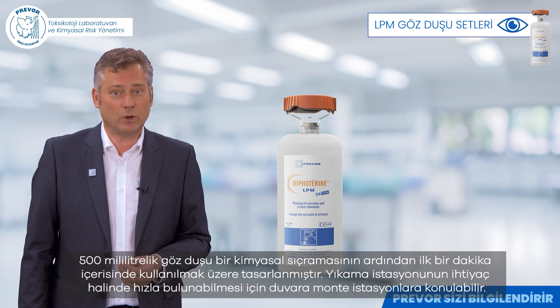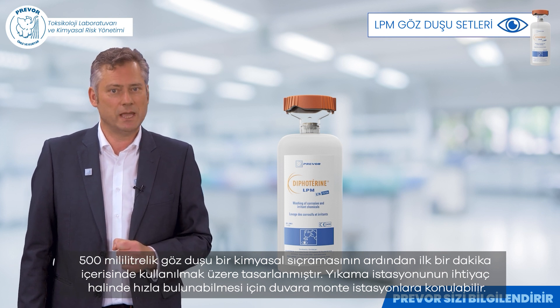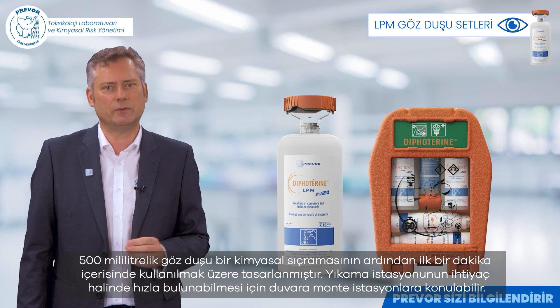The 500 milliliter eyewash is designed to be used within the first minute after a chemical splash. It can be placed in wall-mounted stations for quick identification of a rinsing station.